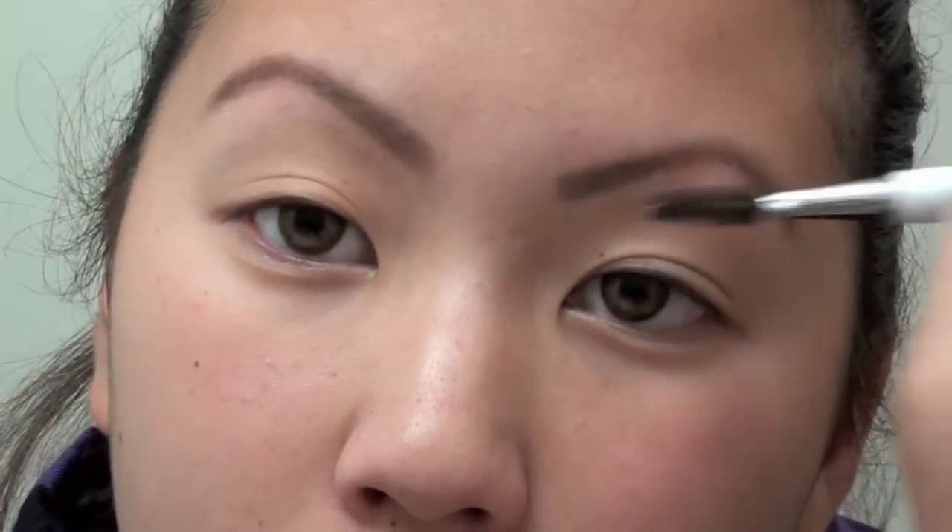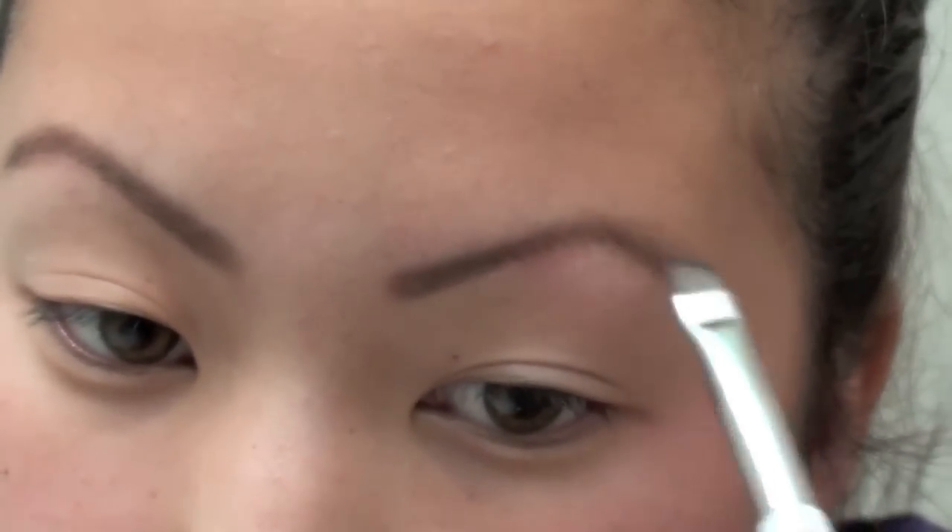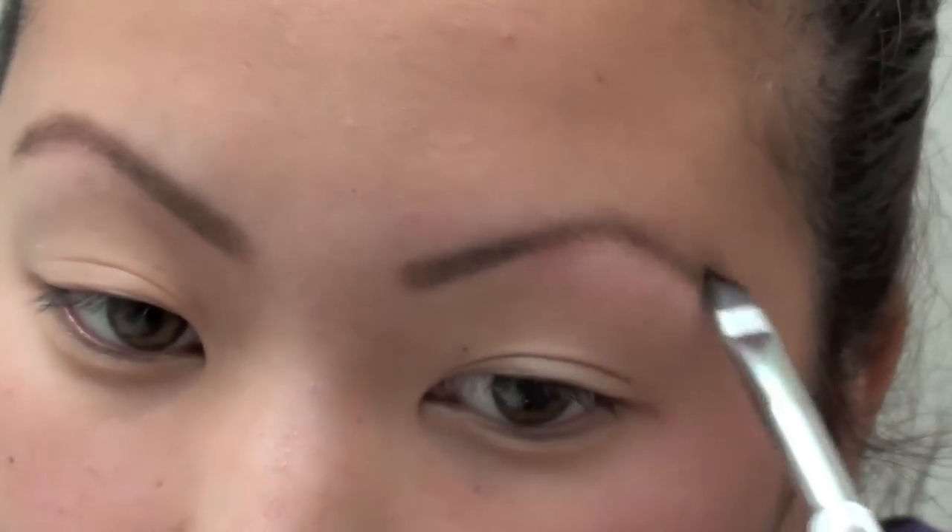I do the same to the other side and just shade it out so it's not too dramatic. That's how I do my brows. I hope you guys enjoyed this — it's really easy. Everyone kept asking how I do my brows, so that's it. I just follow the shape, I don't really use any stencils or anything. That's it — talk to you guys later, bye!